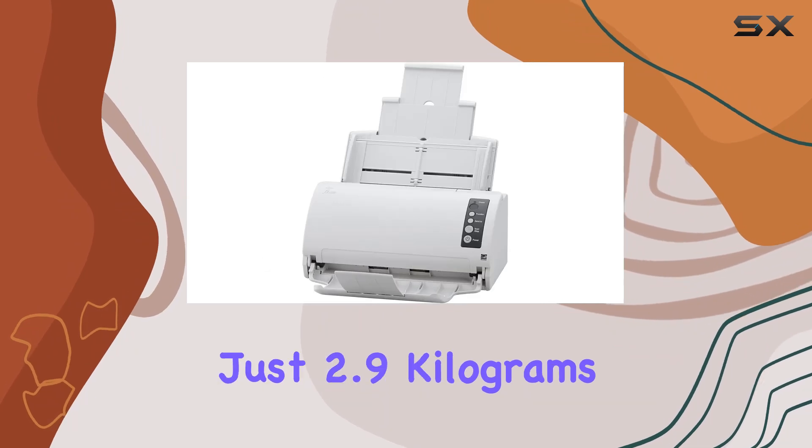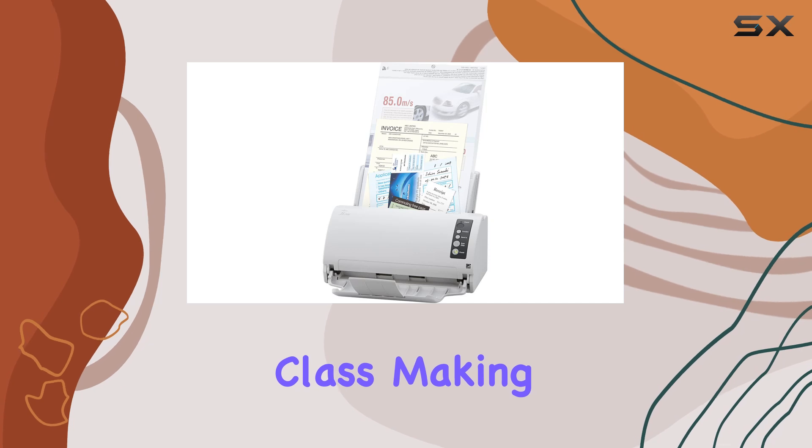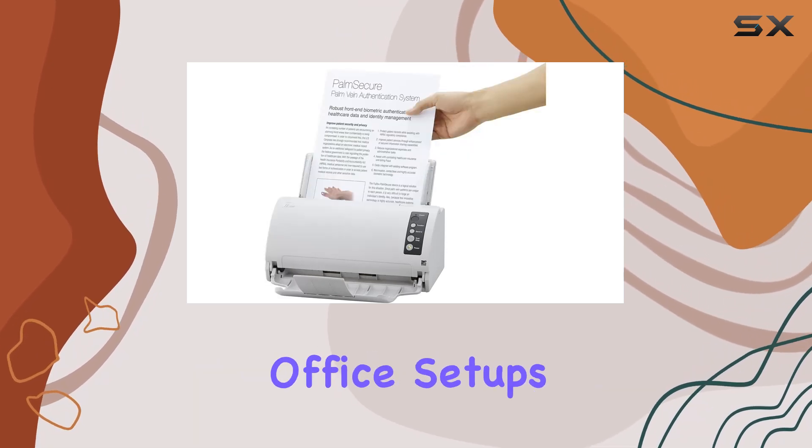Moreover, weighing just 2.9 kilograms, it's relatively lightweight for a desktop scanner of its class, making it easy to move around or integrate into existing office setups.